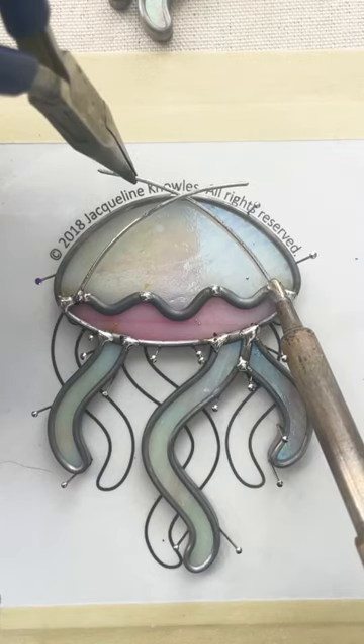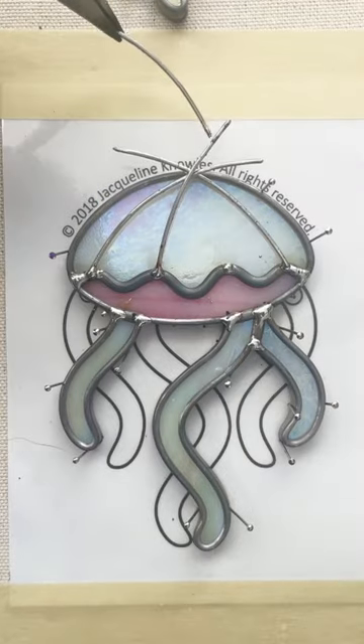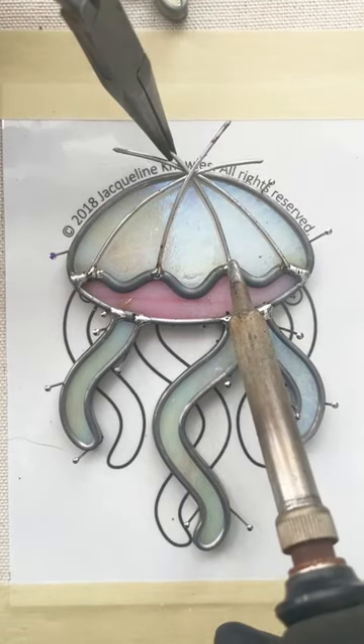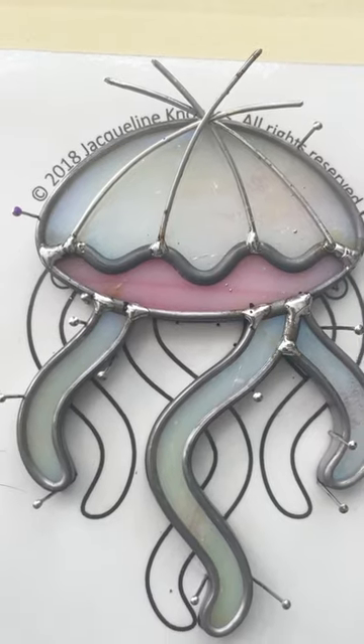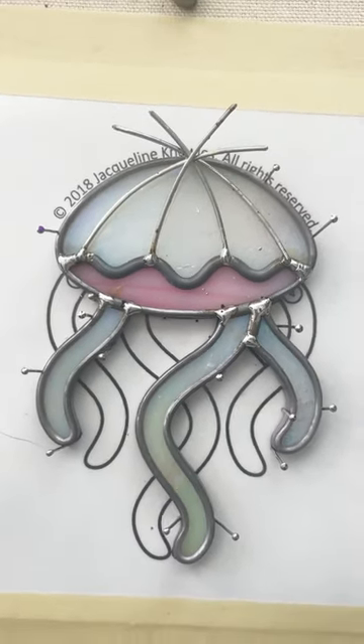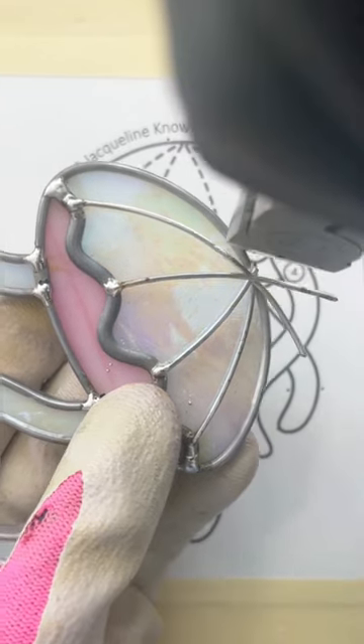Here I'm adding some wire detailing to the top of this jellyfish ornament, because that's going to make it a little more interesting to the eye and also more anatomically correct. Because believe me, I know a lot about jellyfish — I was raised by jellyfish.